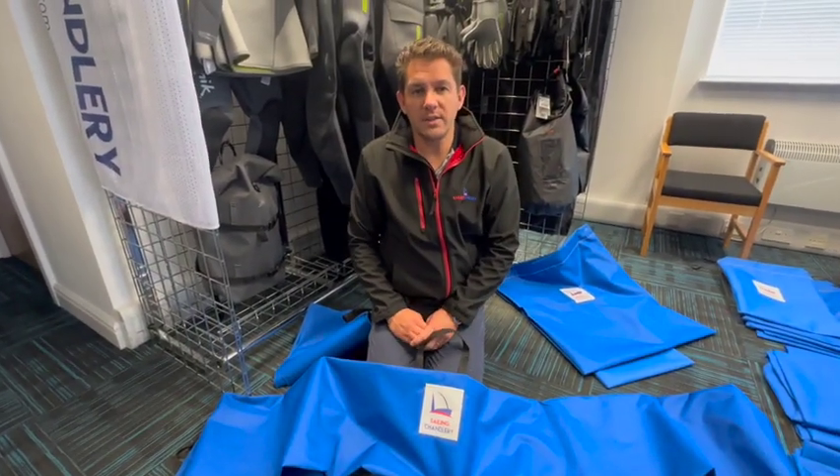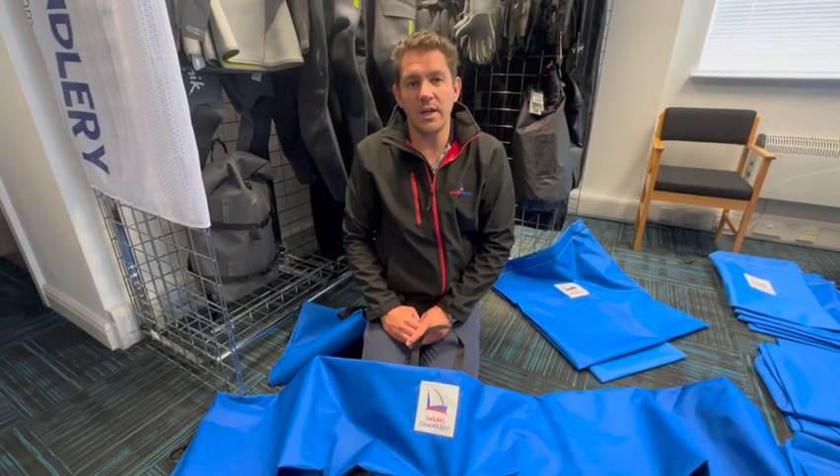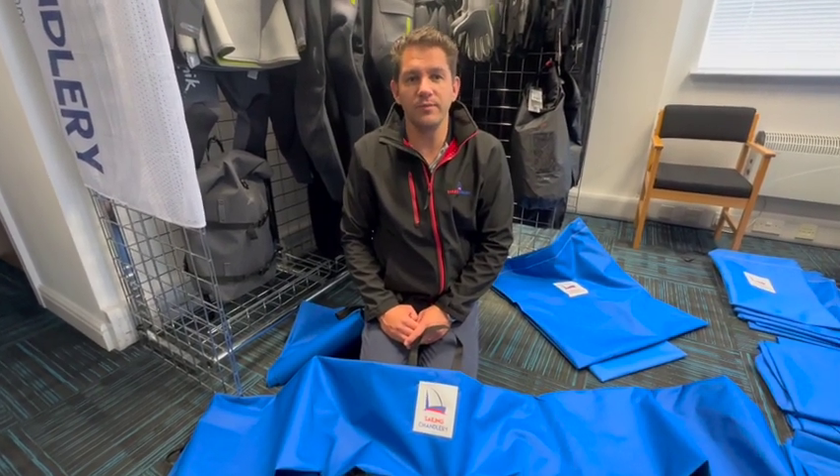If you've got any questions about our sail bags, get in touch with a friendly teammate here at Sailing Charnery — we're always happy to help. Thanks for watching.